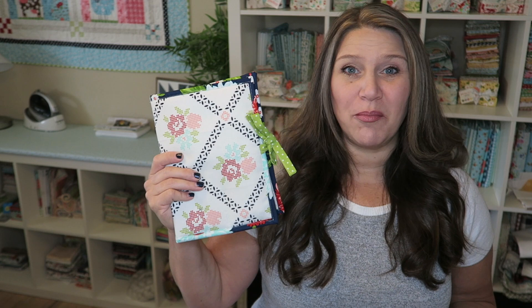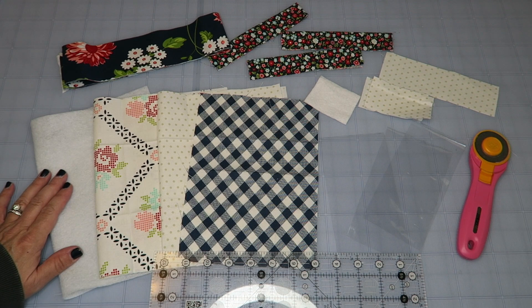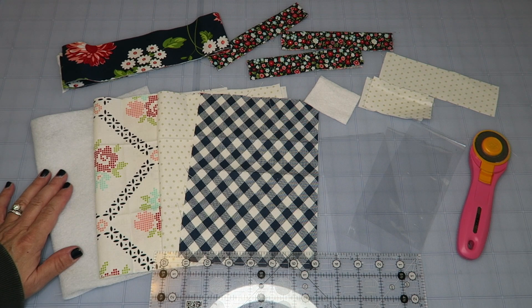Let's get on to today's project. I've been wanting a little pouch that I can put all of my knitting supplies in — the things I need for pretty much every project. So I've created this little carry-all pouch for all of my knitting notions. You can also use this for sewing, embroidery, or anything like that. It's really cute, super easy to put together — probably only took me about an hour — so I thought I would share it with you guys.